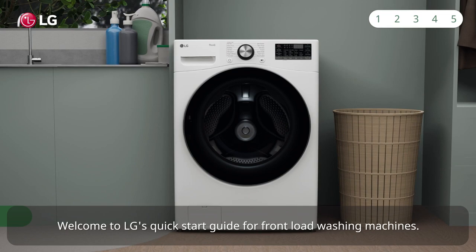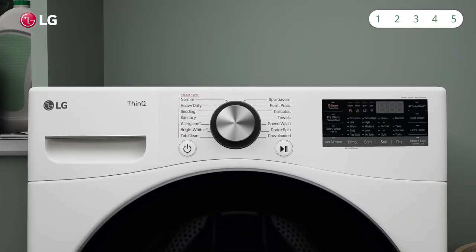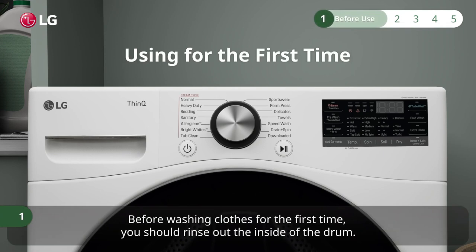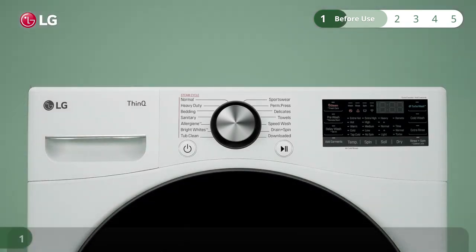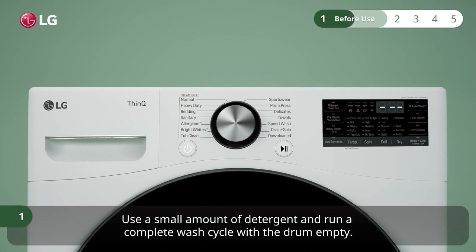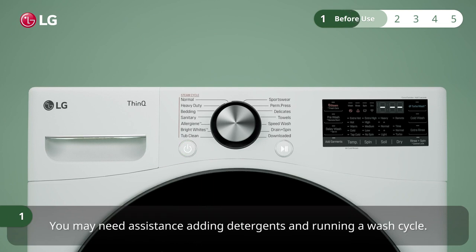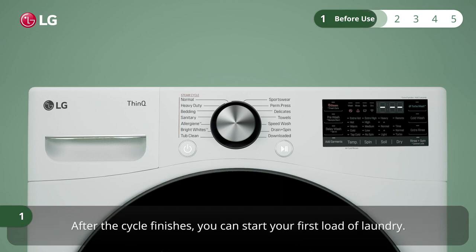Welcome to LG's quick start guide for front load washing machines. Before washing clothes for the first time, you should rinse out the inside of the drum. Use a small amount of detergent and run a complete wash cycle with the drum empty. You may need assistance adding detergents and running a wash cycle. If this is the case, skip to the part of this video about starting a wash cycle. After the cycle finishes, you can start your first load of laundry.